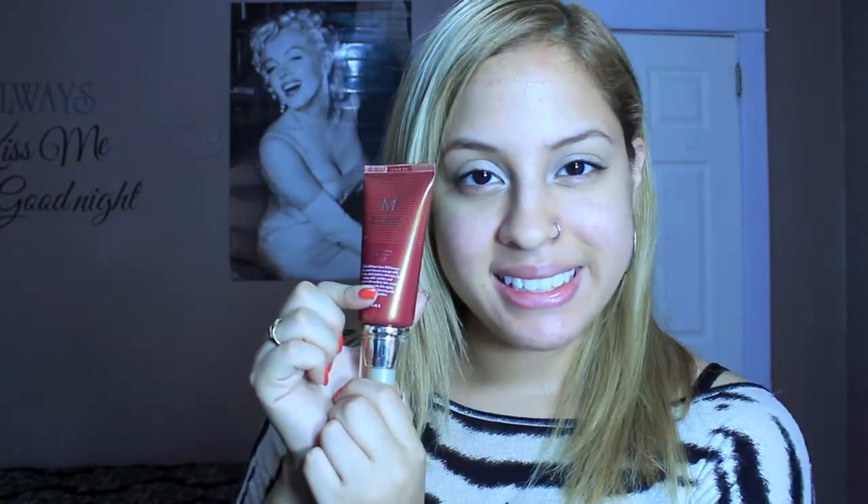One of my favorite products this month is Missha's BB cream in number 27. I realized that this BB cream provides more natural coverage compared to previous foundations I've used over the years. I like to use a buffing brush — this is an e.l.f. brush that I got from Target a few years ago. I take about half a pump and dot it all over my face rather than placing it on the brush, so I don't waste product. One of my favorite techniques is buffing the foundation into my skin.